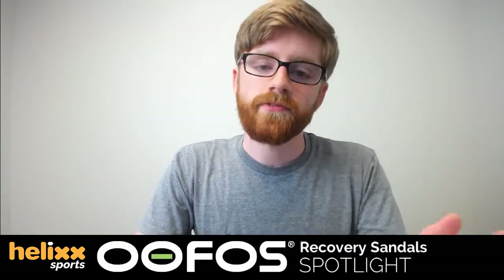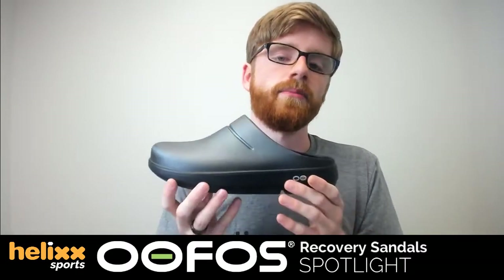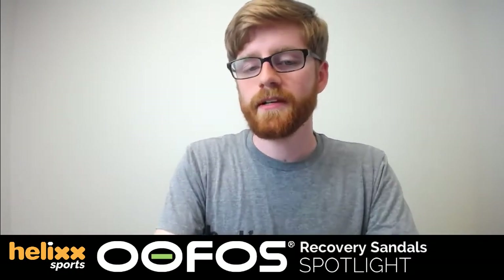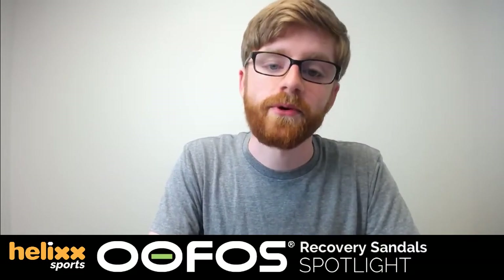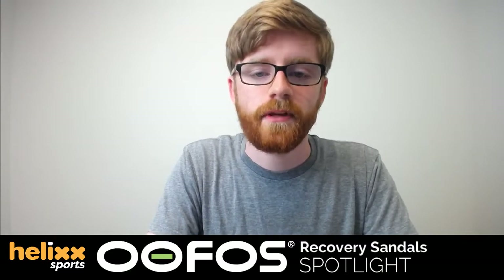They're worth the investment — cheap flip-flops won't do you any good. If you have tender feet you'll appreciate the pillow-like comfort. I got a pair for my mom for Mother's Day last year because she had foot surgery, and she still wears them all the time. She says it feels like she's walking on clouds — perfect to wear around the house while doing chores or at the pool. They are moisture resistant, so you can wear them in the shower or poolside, and you can even throw them in the washing machine, which is very convenient.